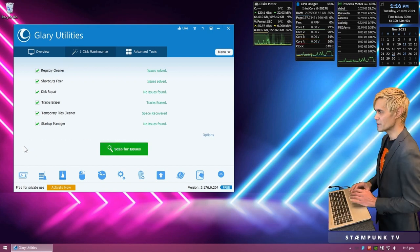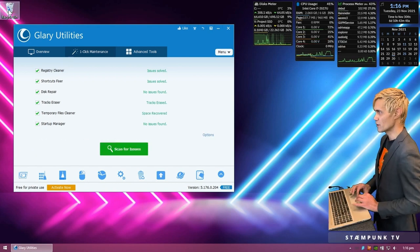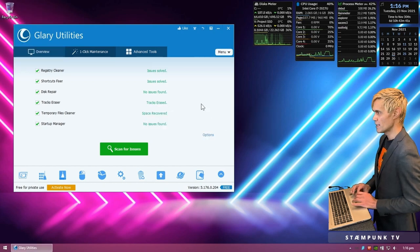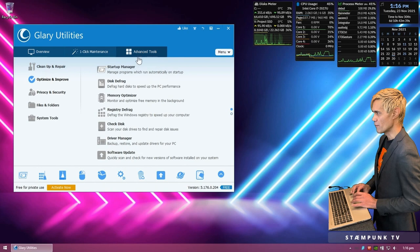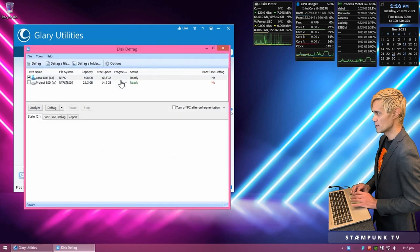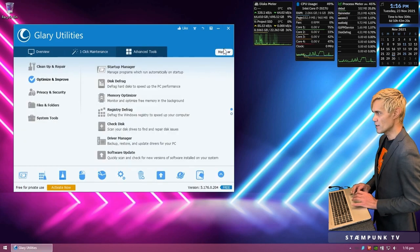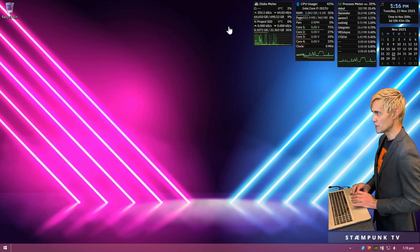That has completed, so I'll empty my recycle bin. If we check out the makeup of my hard drive using the disk defrag utility, there's plenty of space available on my internal hard drive after cleaning up those files. I'll close out of disk defrag and Glary Utilities now.